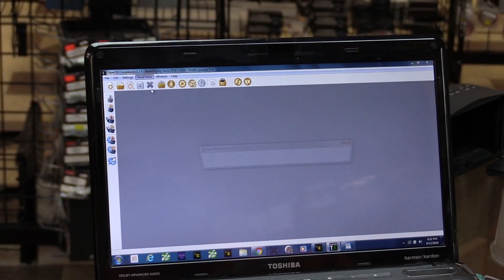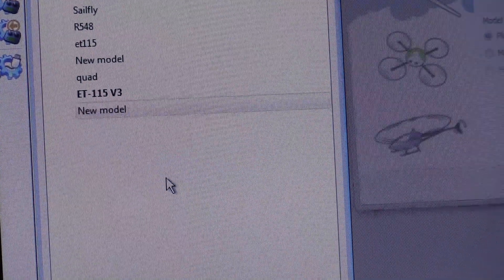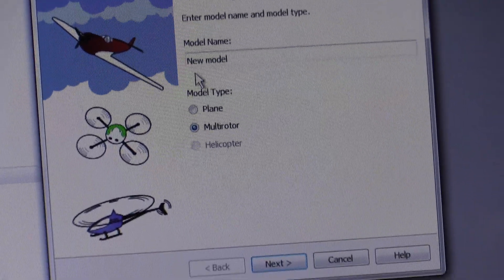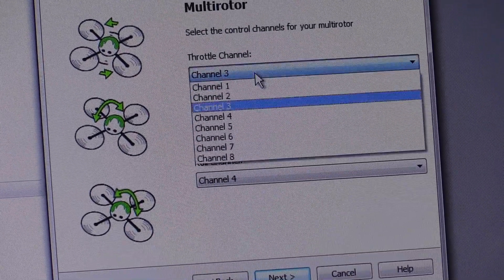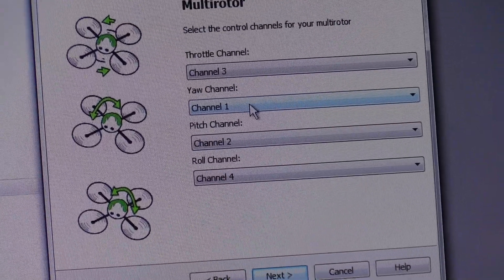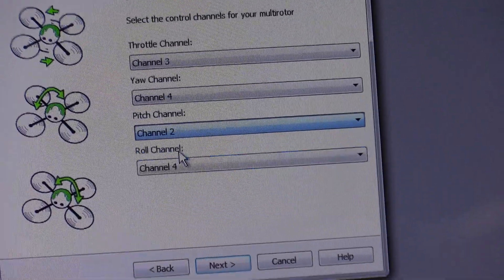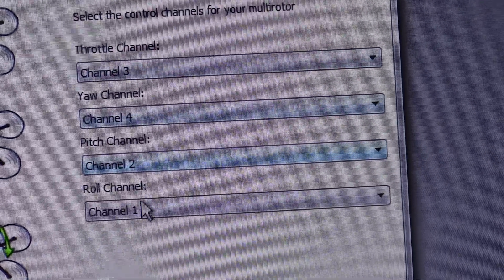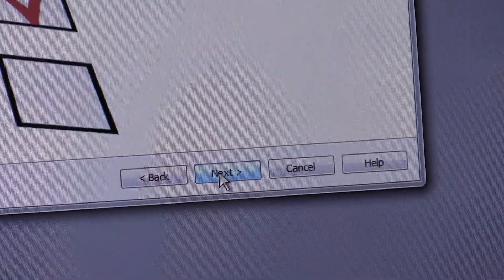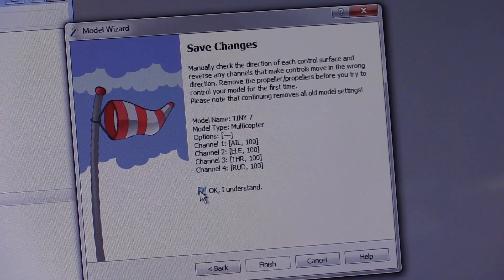I'm going to hit OK, then read my models. I have some on here already but we're going to set up a new model — I'll go to add model. We're going to select multi-rotor. My throttle channel is channel 3, my yaw channel is channel 4, my pitch channel is 2, and my roll is channel 1. So we have 3, 4, 2, 1 — don't ask questions, just hit next. We're not going to worry about any of those. I'm going to hit OK, I understand.